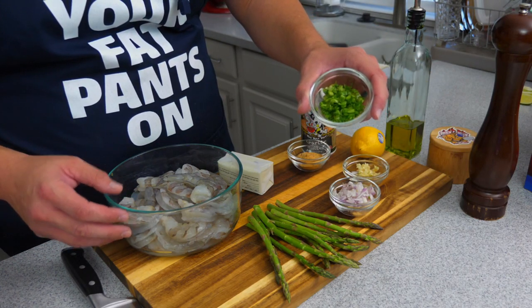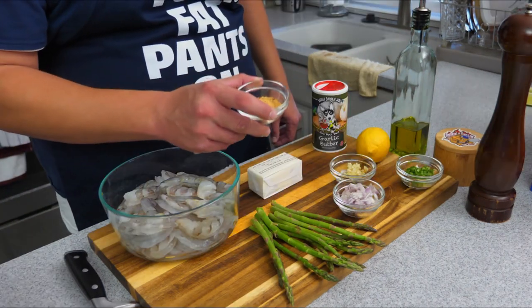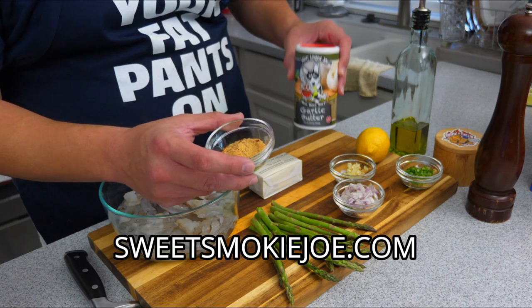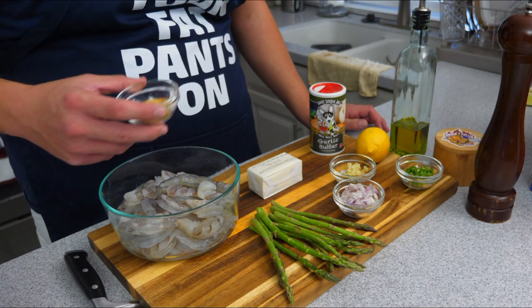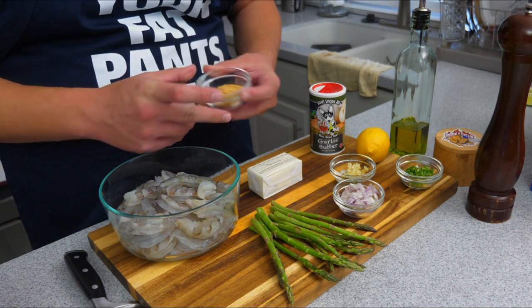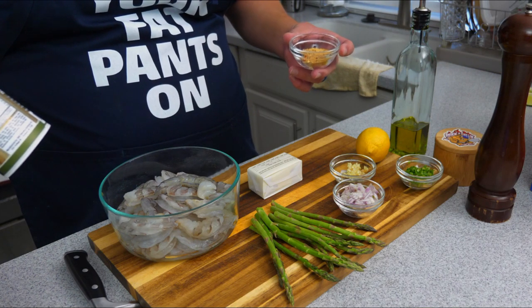We got minced green onions — this is just for topping, a little garnishing. We're also going to need one lemon. Now the main ingredient of this dish, bringing all these flavors together, is Sweet Smoky Joe's garlic butter seasoning. This is about two tablespoons, but I'm going to just sprinkle it into the shrimp and if the coating looks good, we'll call it good from there.